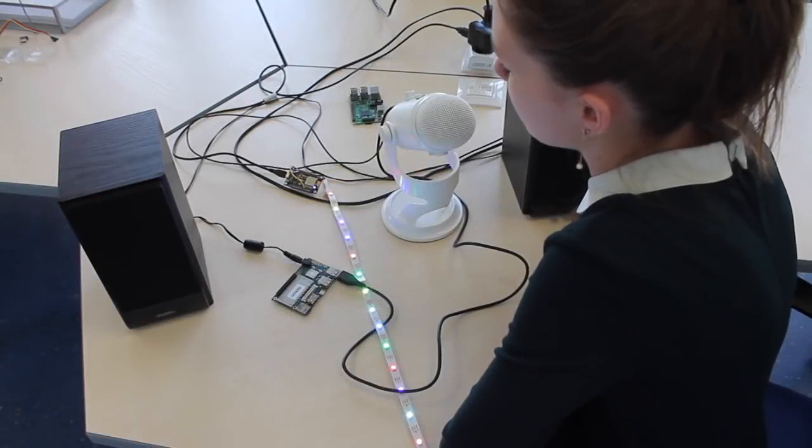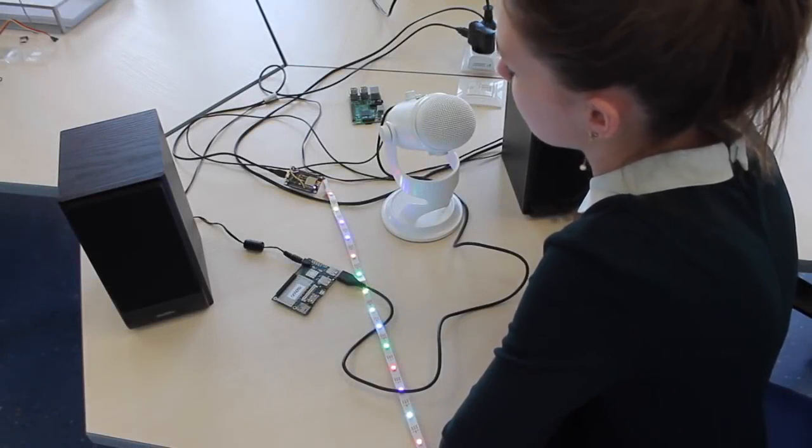Alexa, are you here? Yes, I'm here. And listen when you press the live button.